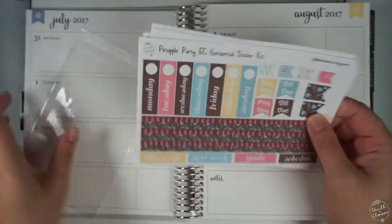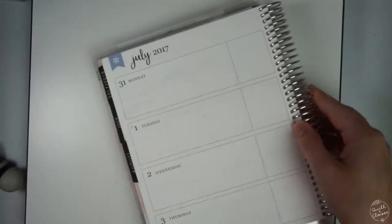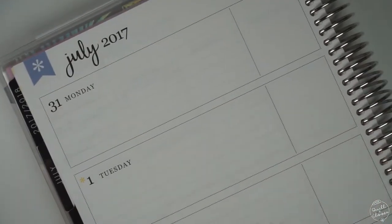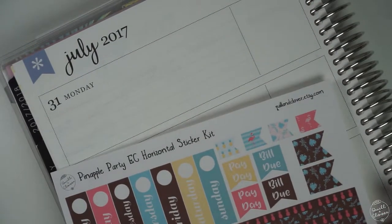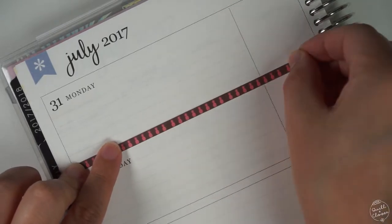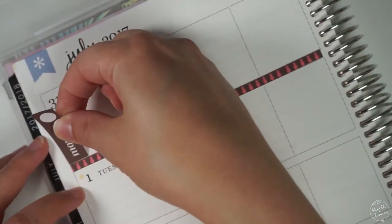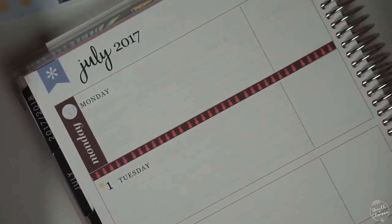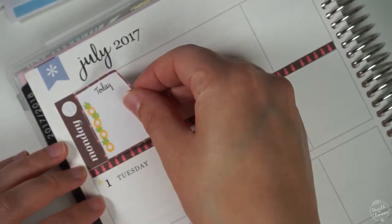The kit includes checklists, date covers, and washi strips, so this will be a planner setup video. I don't necessarily plan my whole week out in one sitting in my videos. What I try to do is put all my stickers down in my planner and get all of my little sections that I like to put on my days, and then as I go through the week I will utilize my planner, add things to it, and take things away. This is my planning style and what works best for me.